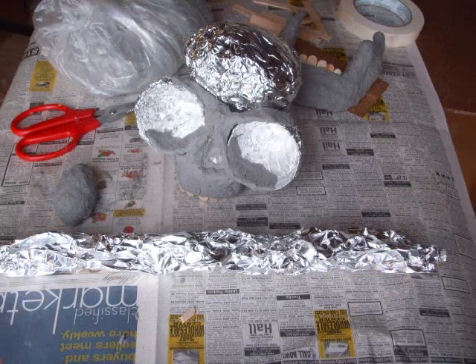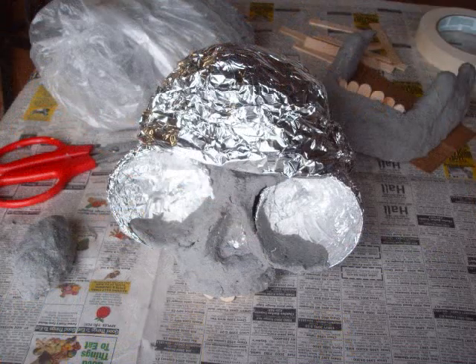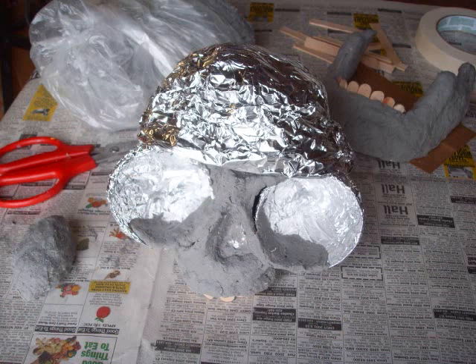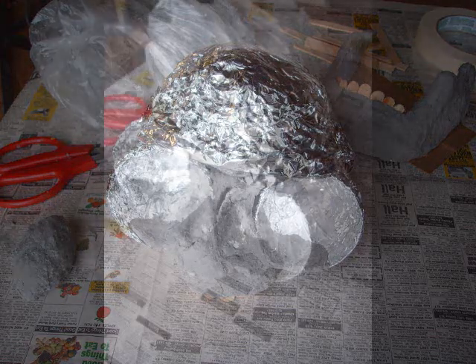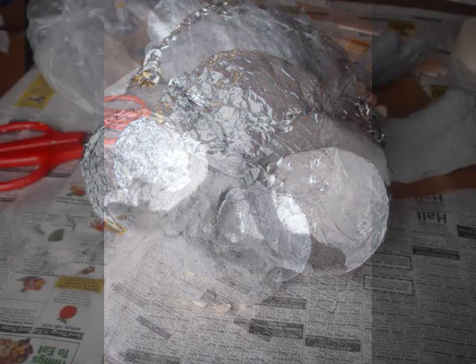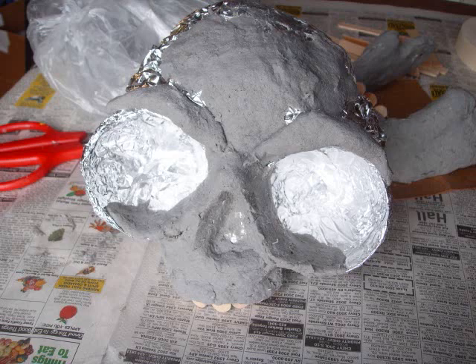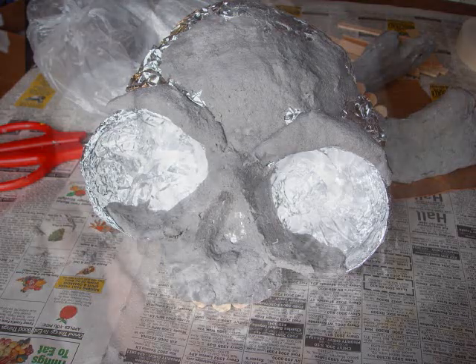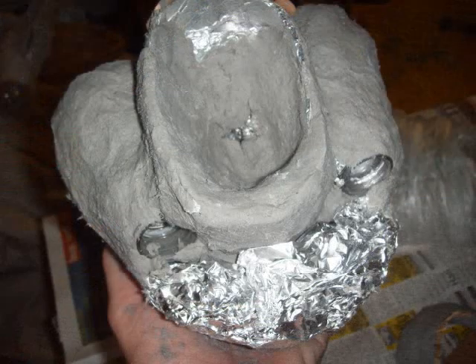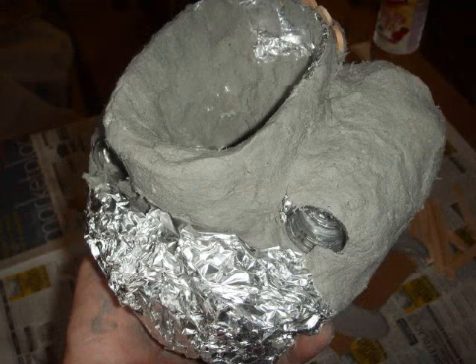Then continue to cover. Take another piece of aluminum foil, make a long piece, and wrap that around — kind of contour it in around those eye sockets. Then you can start covering that with papier-mâché as well. You just want to work around the entire skull portion, covering all those places in, covering up all that aluminum foil, and just building the top of that skull.